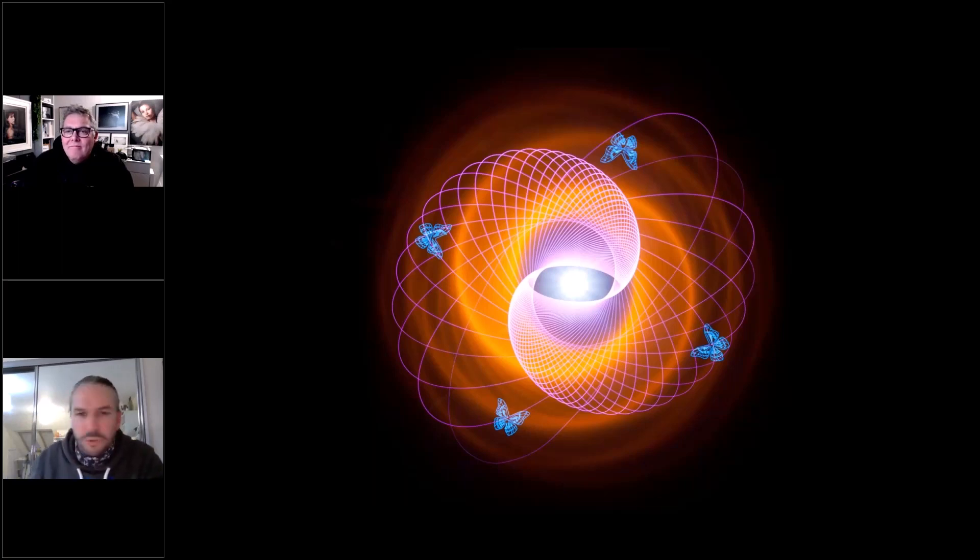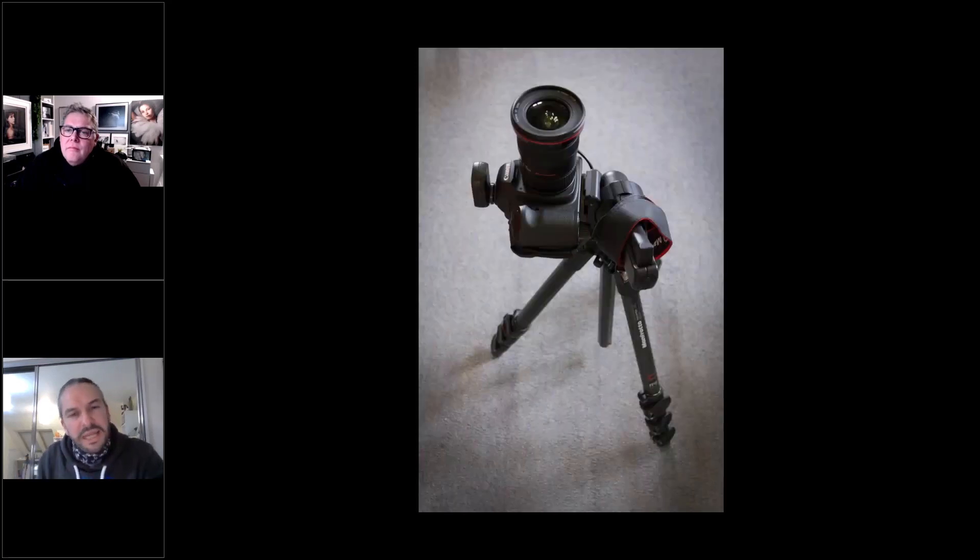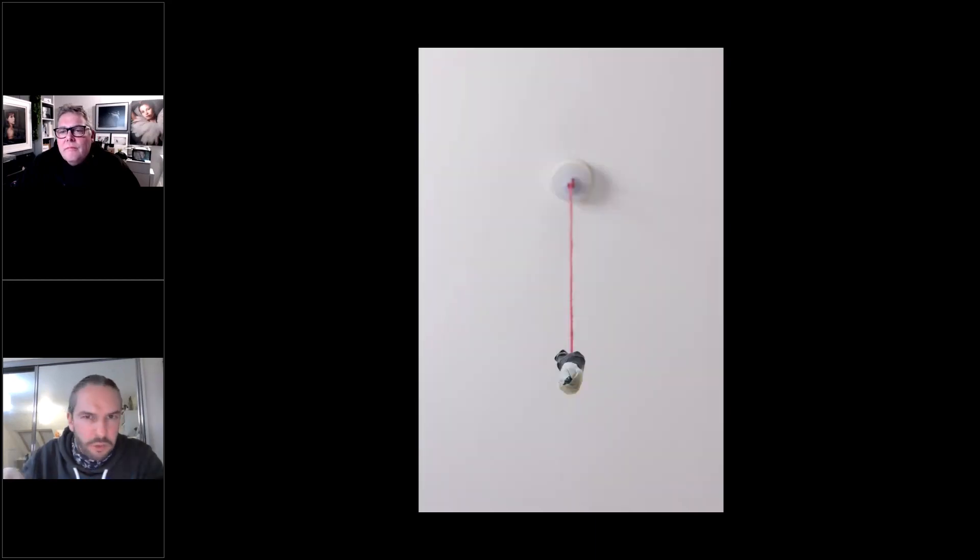This image is called a physiogram — that's what light painters have named this shape and structure. Another name for it is a harmonograph. It's created by hanging a weighted LED from the ceiling. Because we're hanging the light from the ceiling, we need to direct the camera lens upwards, so the camera is facing up for this type of light painting.